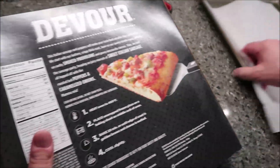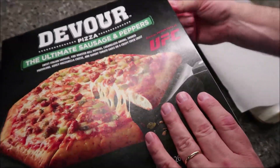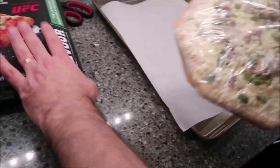I got a baking sheet and I just put parchment paper on it just so it's easier to clean up — honestly because I'm lazy — so the cheese won't stick on the pan. It makes no difference, it still toasts up just fine.